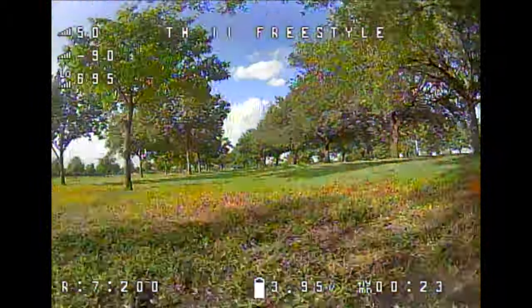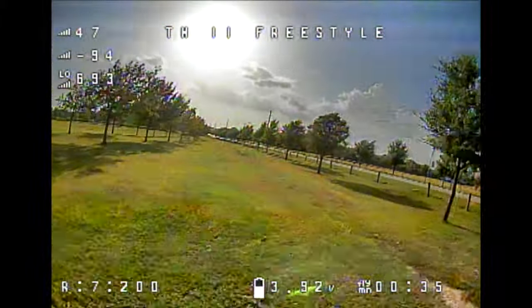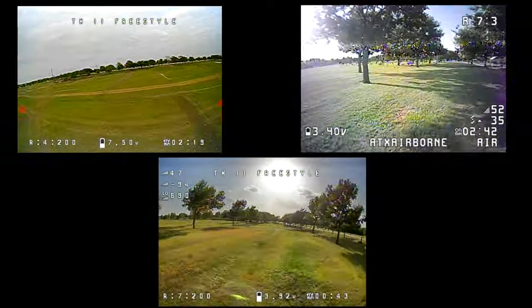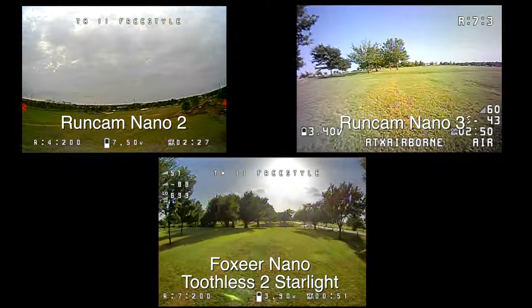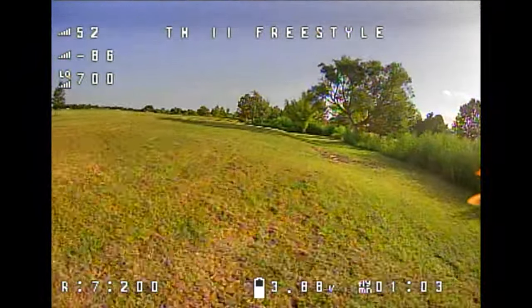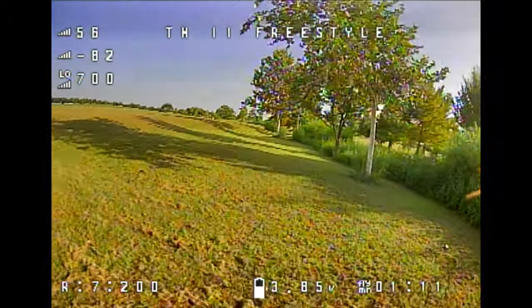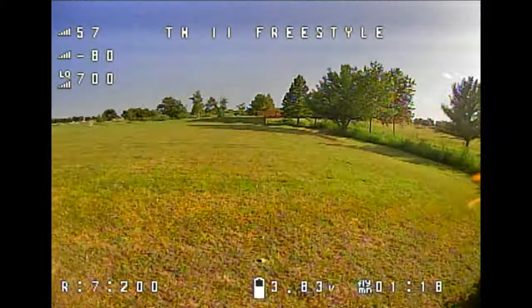I took this out on a really sunny day — kind of a worst-case scenario for a nighttime camera. I was afraid the image might be blown out or just not look great. But I was really happy with how it looks. I actually felt it was one of the better analog cameras I've seen for daytime picture quality. Comparing it to a Runcam Nano 2 and Nano 3, in my opinion this camera looks the best of the three — good colors, good general quality, no weird haziness or blurriness. That was a nice surprise.